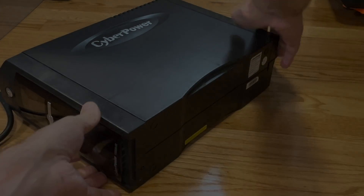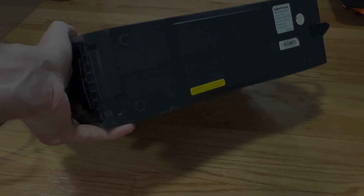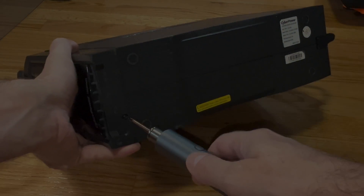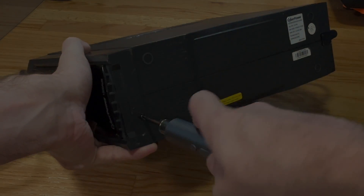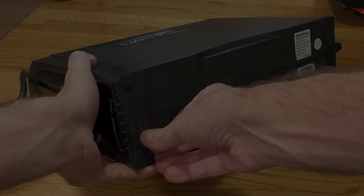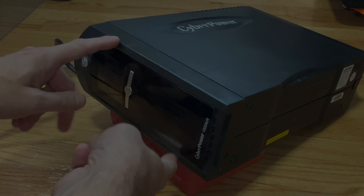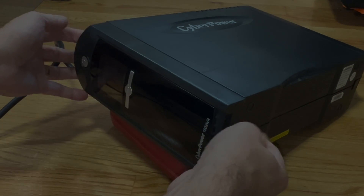Now the first thing you have to do is put it on its side, and then on the bottom front area here we're going to find a single Phillips screw right down there. We're going to remove that — this Phillips screw holds the front panel in position — so after we remove this, we can now slide down the front panel.